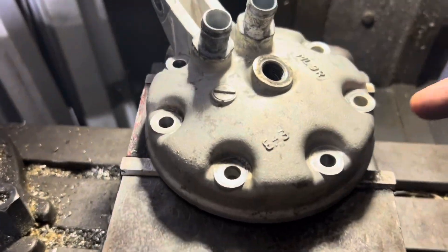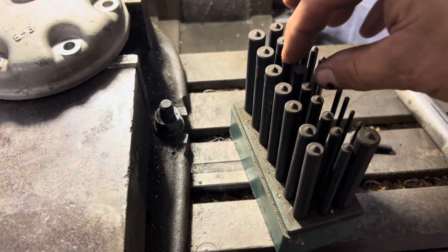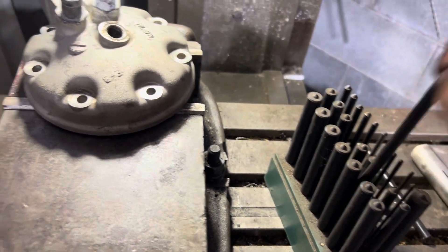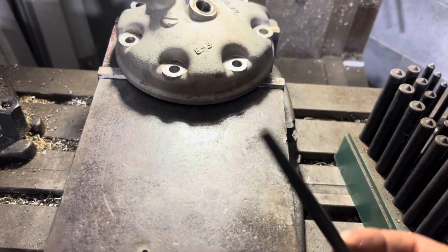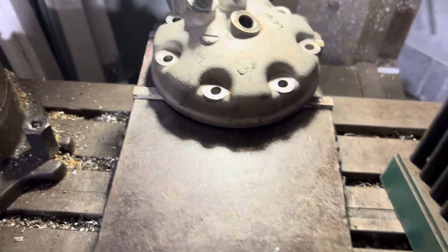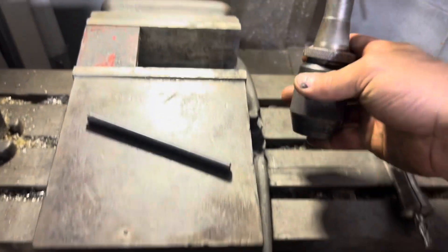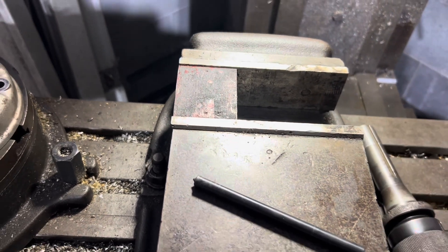I just moved the head out of the way — eyeball it as best as I can looking from the side here. Got out a set of transfer punches. I'm going to try and just guess here, see if I can find the right size. Nope, too big. Put those down and go a little bit smaller. That's pretty close, a little loose — you guys get the idea. Just find the right size transfer punch, come down, hit it with a hammer, and then I'll come back and drill and tap those holes out.